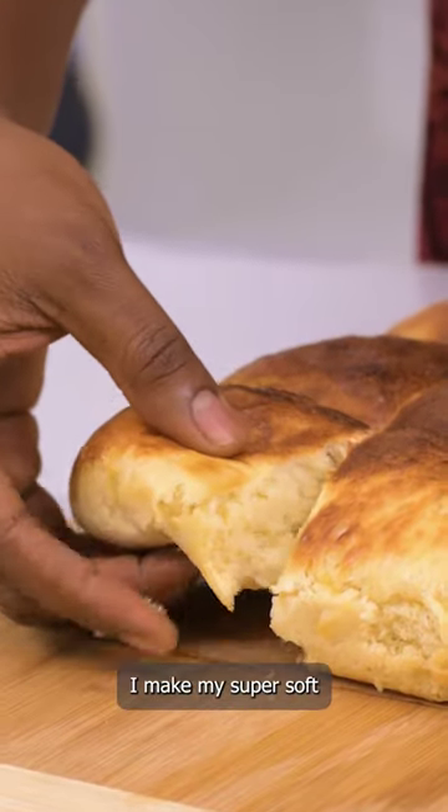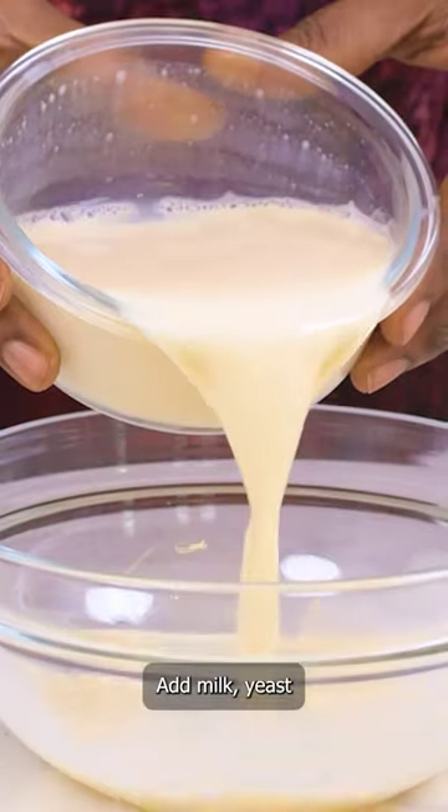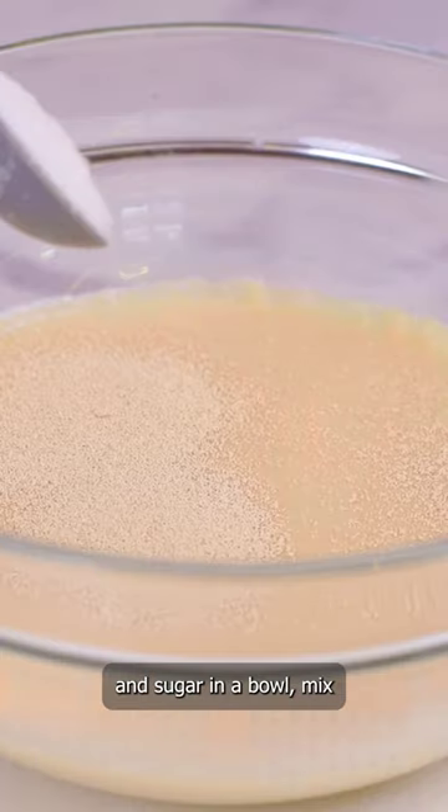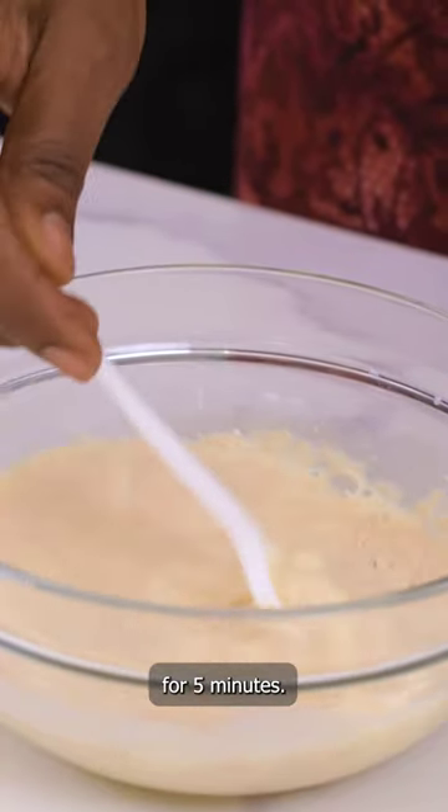Let me show you how I make my super soft no-knead bread rolls in the air fryer. Add milk, yeast, and sugar in a bowl. Mix well and leave to proof for five minutes.